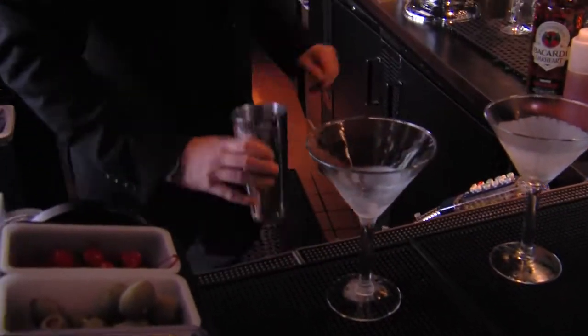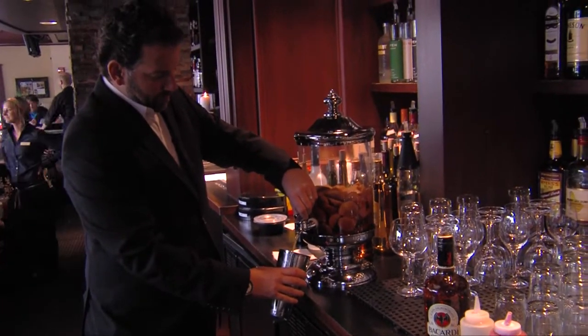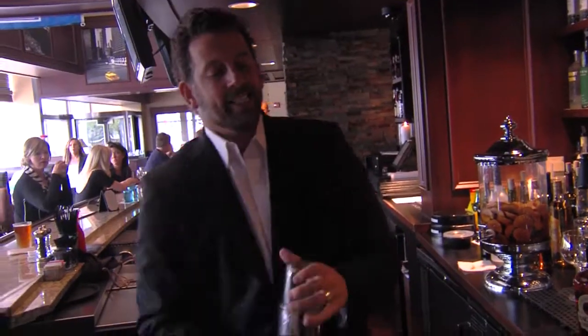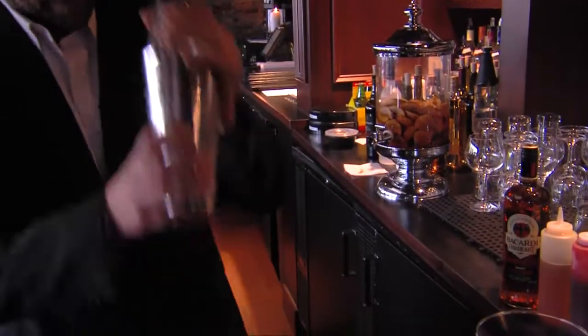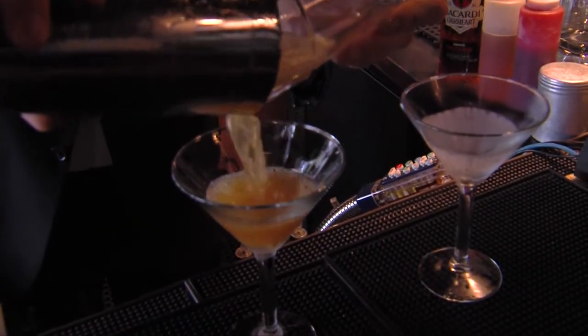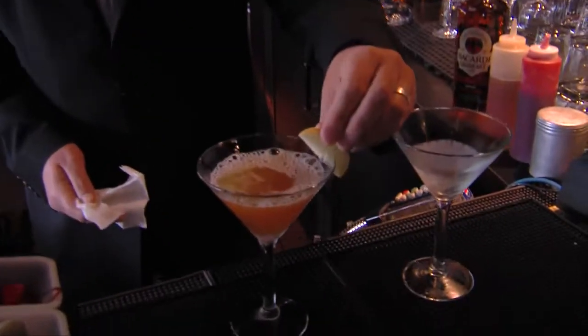You let that sit for three or four days. Then we just shake it with a little bit of ice and serve it up in a chilled martini glass. We garnish it with a slice of Macintosh apple.